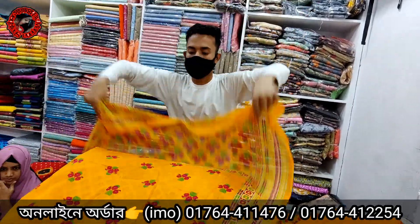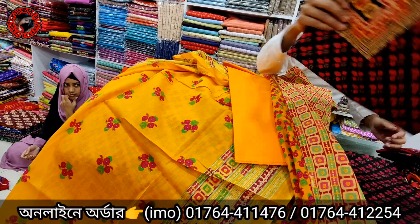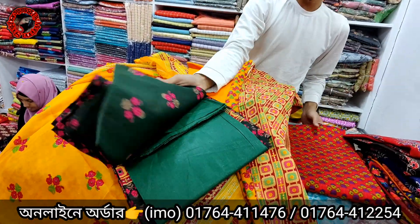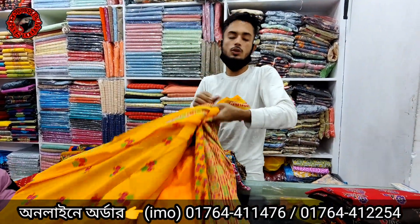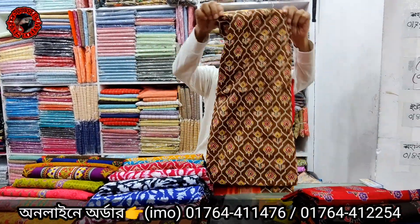It is a very good one — it is pure cotton and it is colorful. This is a 4-2 color, red color. If you have the sheet, the price is quite low. It is a very small color.